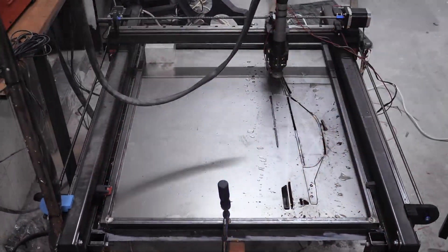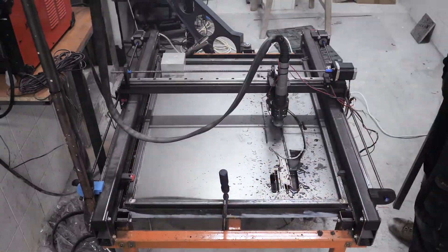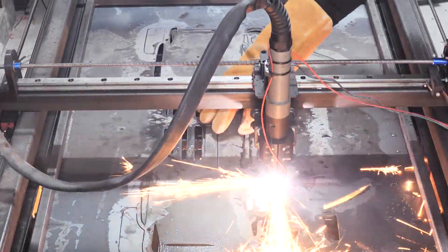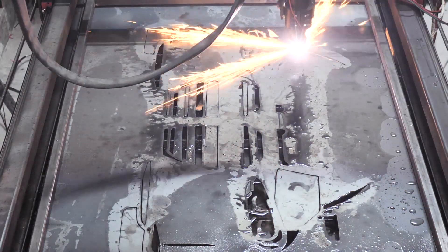Our machine can cut 80cm long and 65cm wide. As far as the Z-axis goes, we've installed a motor and a probe in order to be able to keep the same distance from the tip to the workpiece.